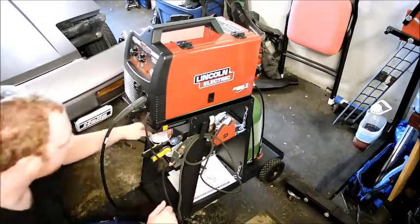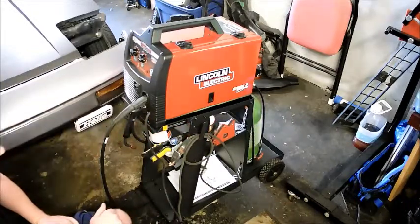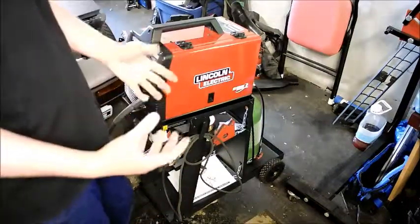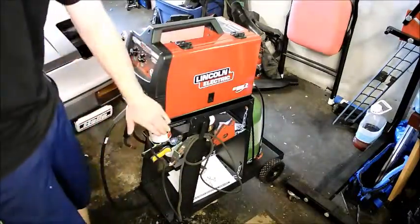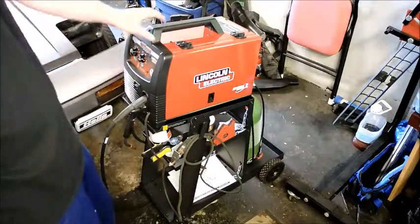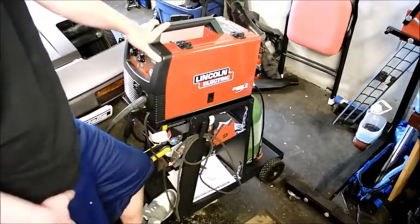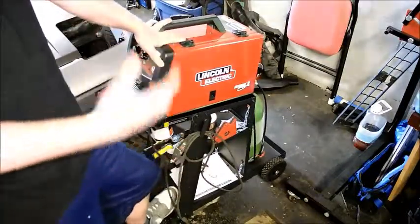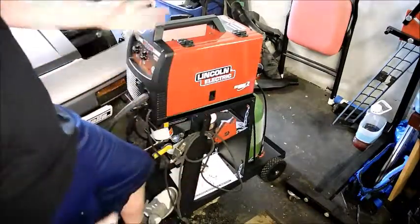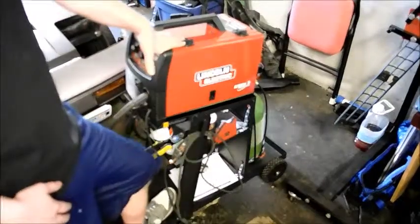The unit comes with some extra nozzle tips, so you don't have to worry about that for a while. One of the big things you really need to buy extra is a welding cart. You can see this unit is set up on a welding cart — this big black one I got on sale. It really helps move the MIG welder around, so if you need to move it to the back of the car or the front, you really want to have a welding cart.